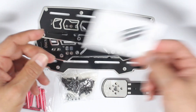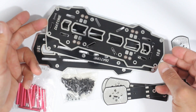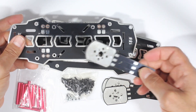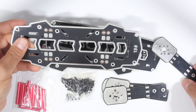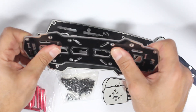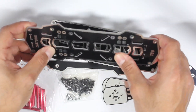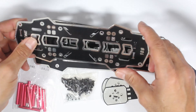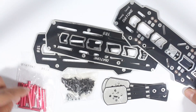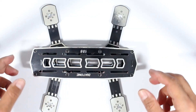The frame features integrated PCB, which makes for a nice clean build. The arms allow you to solder on your ESCs directly. It looks pretty flexible, so it's fiberglass construction rather than carbon fiber — not as strong, but you're not paying as much for it. That's something to factor in if you're going to be crashing a lot. You also get aluminum standoffs and all the bolts. We'll quickly put it together and see what it looks like.